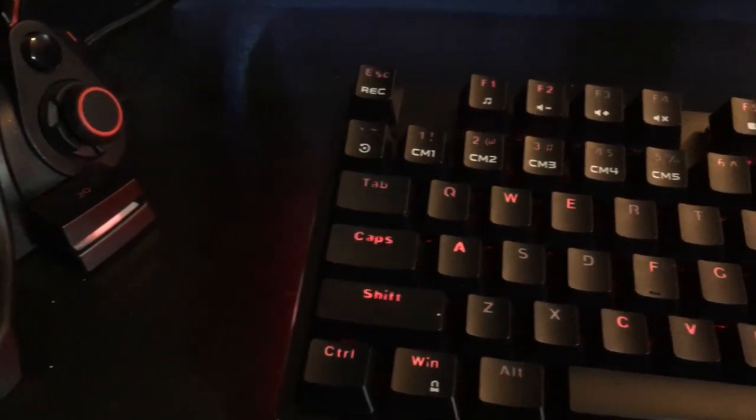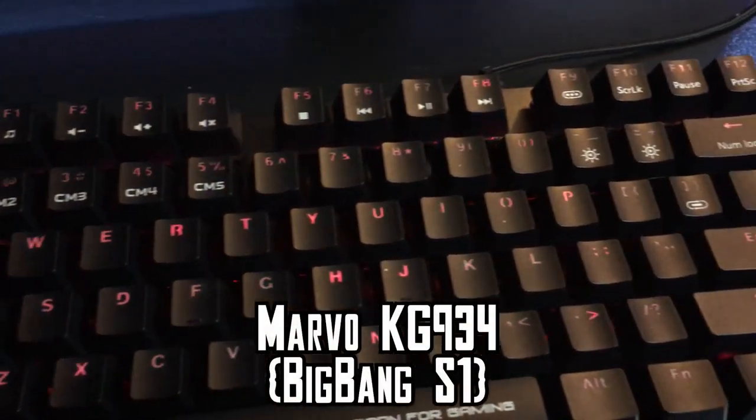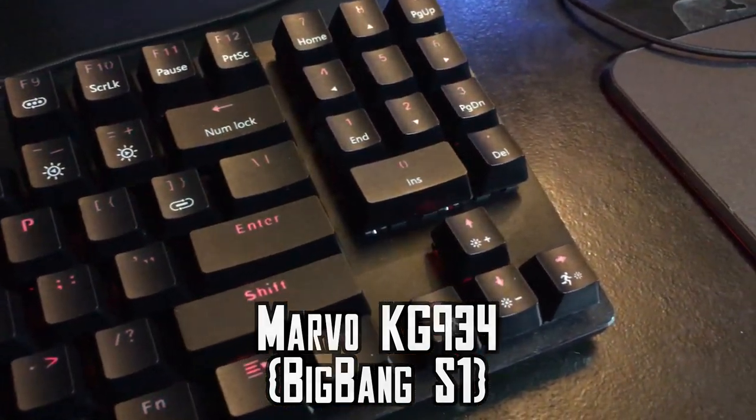We've been getting some very interesting and unique products sent in for review lately, but I think this one takes the trophy for the most unique. This is the Marvo KG934, otherwise known as the Big Bang S1.